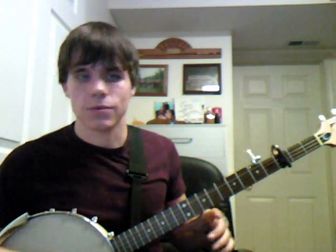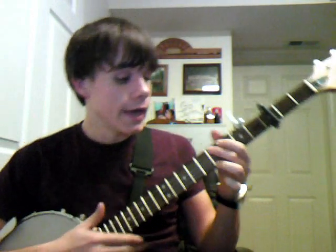My banjo's a little out of tune, that's why it sounded bad, but when it's in tune it should sound pretty good. And then you do the same thing with the A minor. And then you just play a D7, do the same roll that you did before. And then you go back up to the top, and then you do the verse.